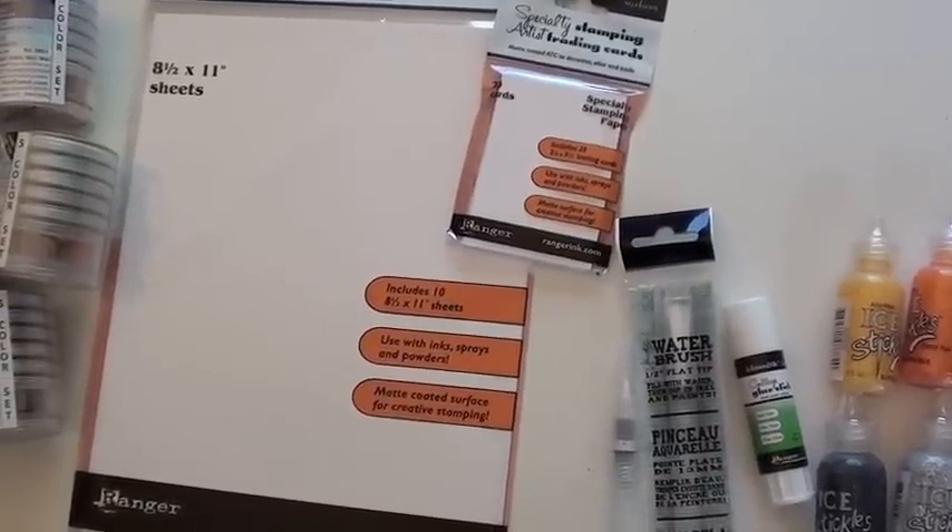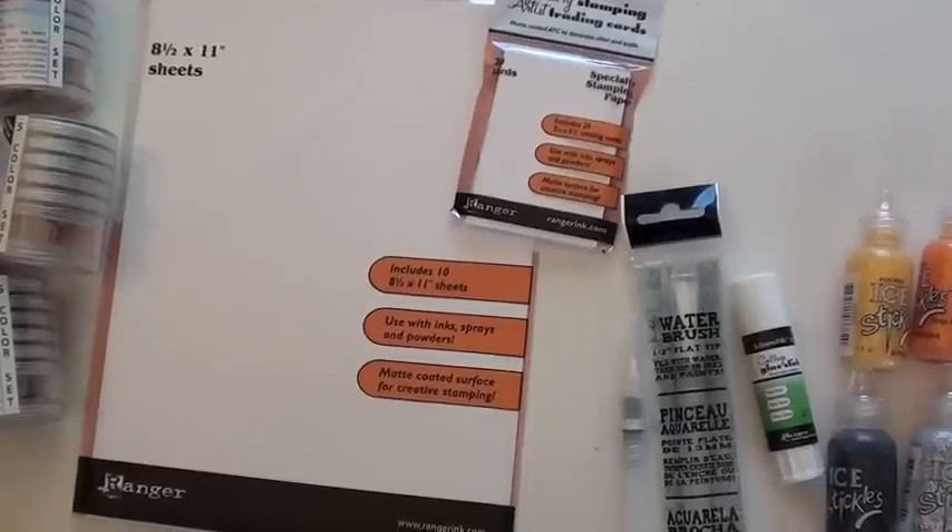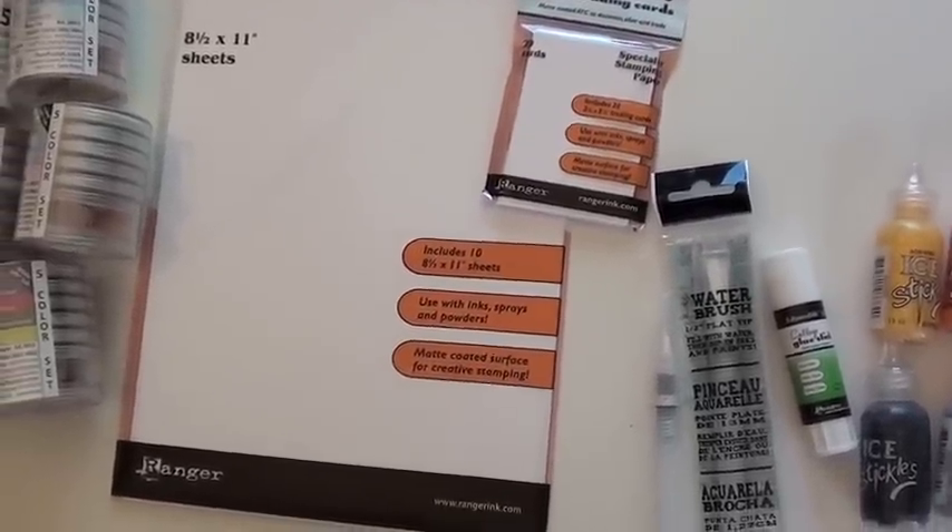You've got two different kinds of stamping papers from Ranger — the ATC size, as well as the larger 8½ by 11 — and these are good for ink sprays and powders. And it is a matte finish.